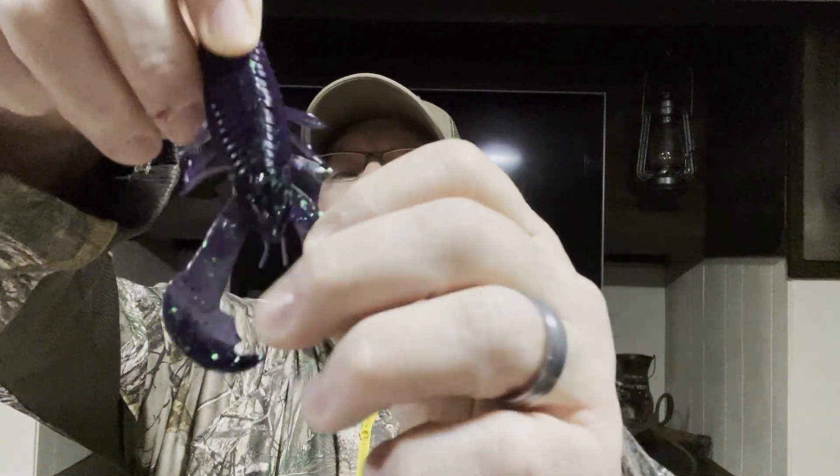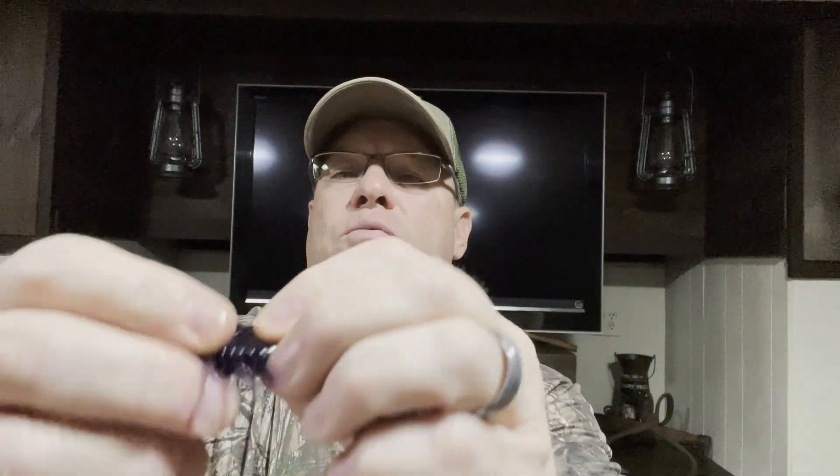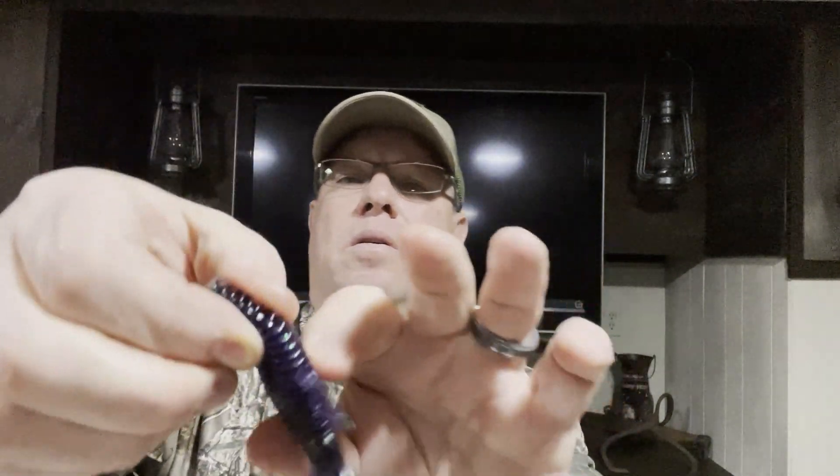Last thing in the box — you got Thunder Hawk. Doesn't say what they are but they're a craw of some sort. Six-pack, three and a half inches long, and I paid a dollar eighty for these. The color looks like some kind of plum or purple — definitely has some ribs there that'll do some swimming. Nice rib body, appendages look good. There we go — that's the Thunder Hawk.